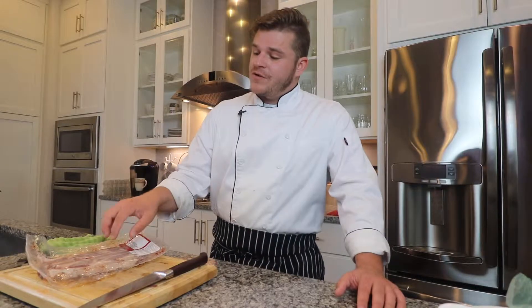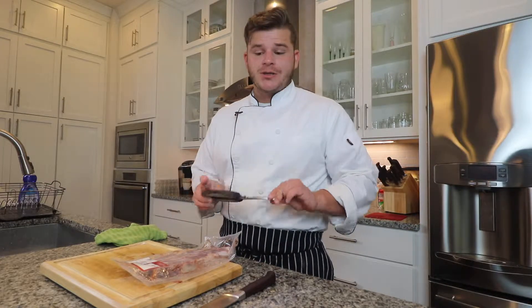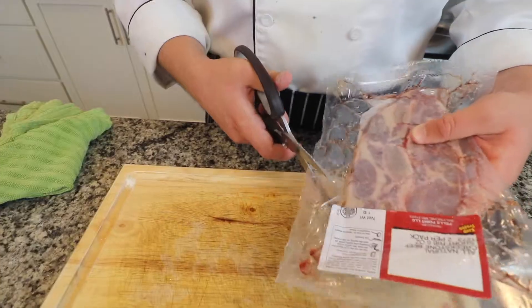To get started, we're going to remove this Creek Stone short rib from the package and then we're going to start seasoning. Always use your kitchen shears — we are using the Karako shears — to cut that open.